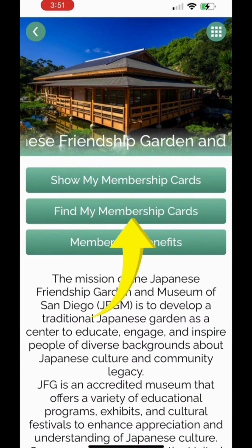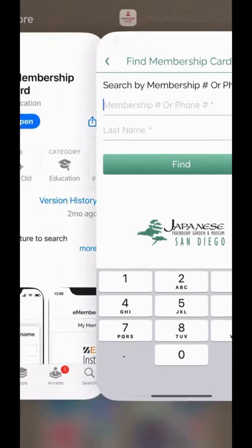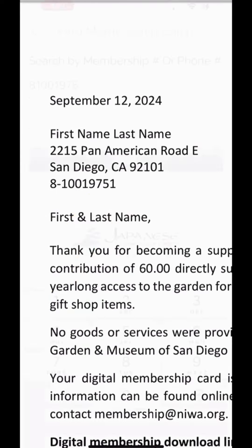Once opened, press Find My Membership Cards. You'll then use that membership ID number found under your address in the PDF of your email.